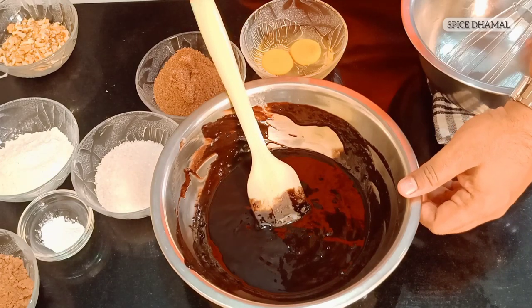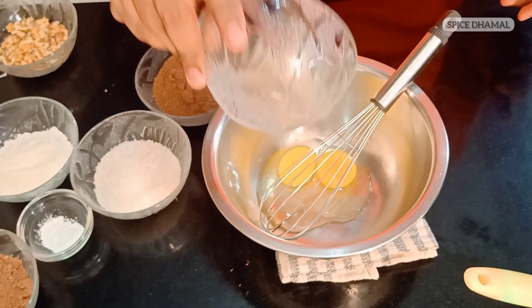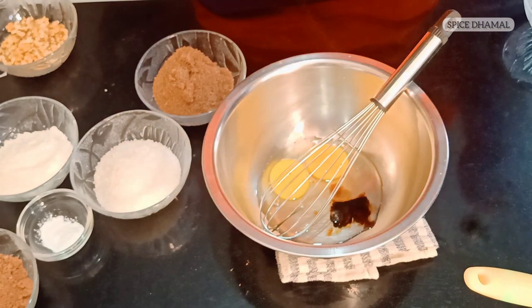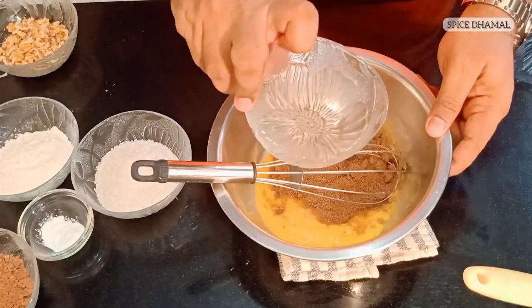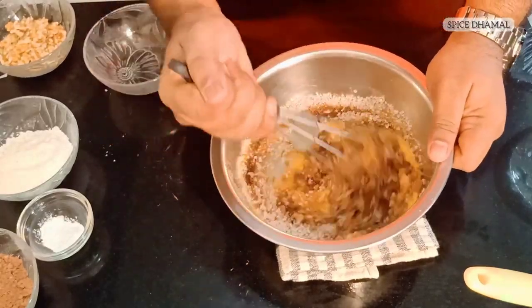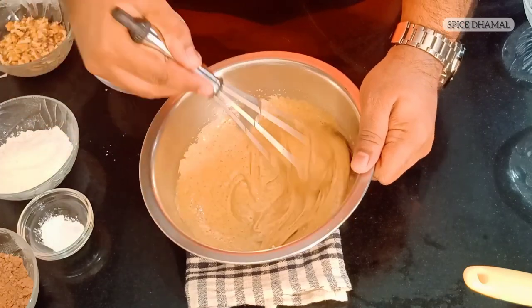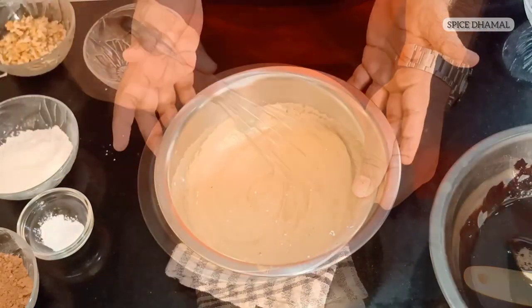This is our chocolate butter mixture. We are keeping it on the side to let the temperature come down a little while we mix the egg and other ingredients. First, take a clean bowl and whisk 2 eggs into it, to which we will add half a tablespoon of vanilla essence. Give it a mix. Now add half a cup of brown sugar and half a cup of regular granulated sugar, and mix until you have a homogenous mixture. I have already put the oven on 180 degrees Celsius for preheating. Our egg and sugar mixture is ready.